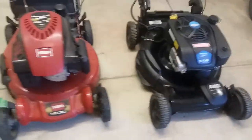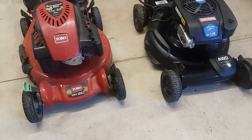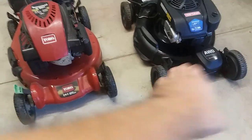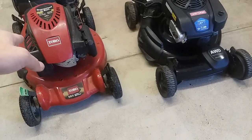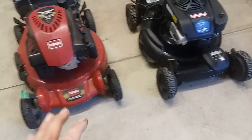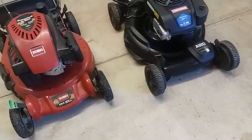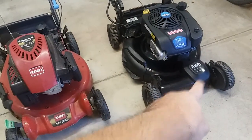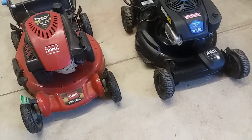As a general note, a few years back the cheapest mowers would typically be front-wheel drive only, and then rear-wheel drive would cost more. Not so much anymore — I've seen front-wheel drives and rear-wheel drives at pretty much the same price.